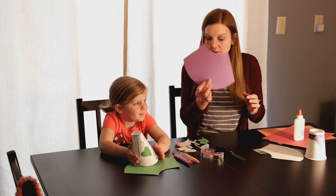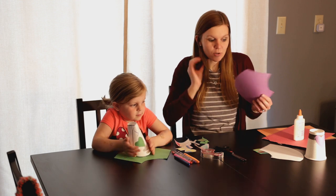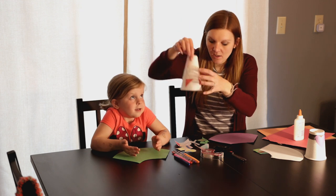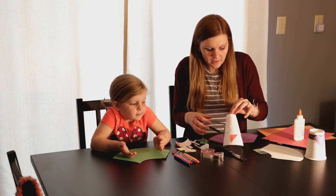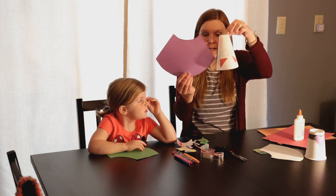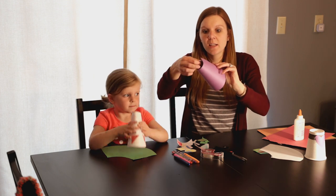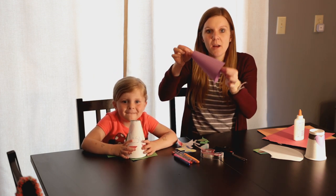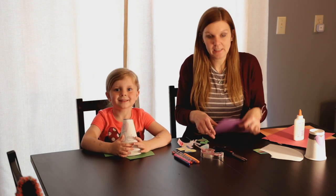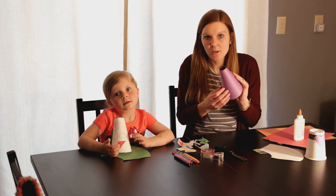Once you have your template cut out — Cassidy has a green one, I have a purple one — then you can glue and paste and draw. Like this one says 'I love Jesus' with hearts. Remember, you're going to have it stand like this, so when you're decorating, you want to decorate it this way, not the other way. Then you can tape the top and the bottom together to get your megaphone. You can decorate it when it's flat, or tape it first so it's all lined up and then decorate it.